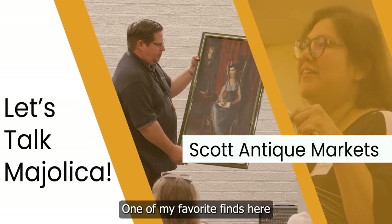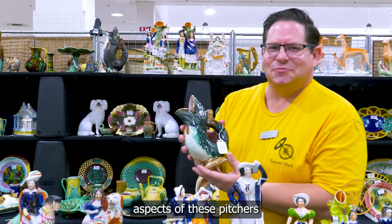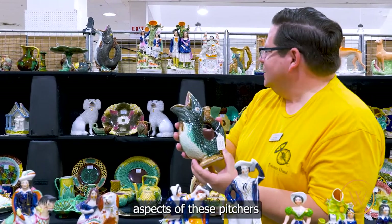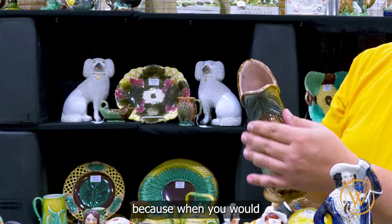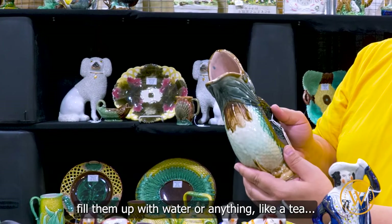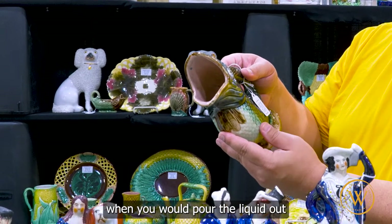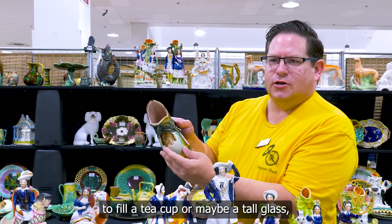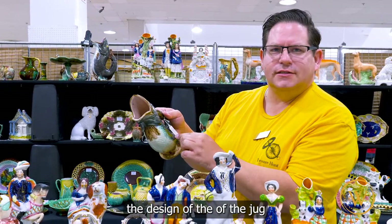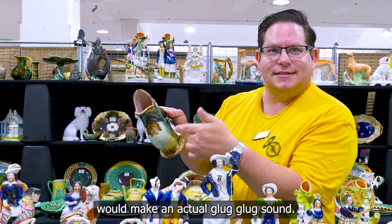One of my favorite finds here in this booth. One of the best aspects of these pitchers is that they were often called glug glug jugs because when you would fill them up with water or any liquid like a tea, when you would pour the liquid out to fill a tea cup or maybe a taller glass, the design of the jug would make an actual glug glug sound.